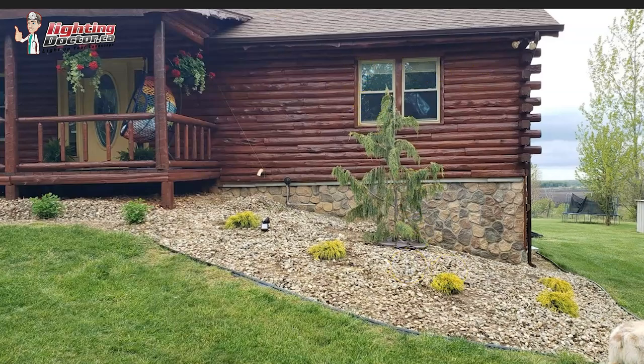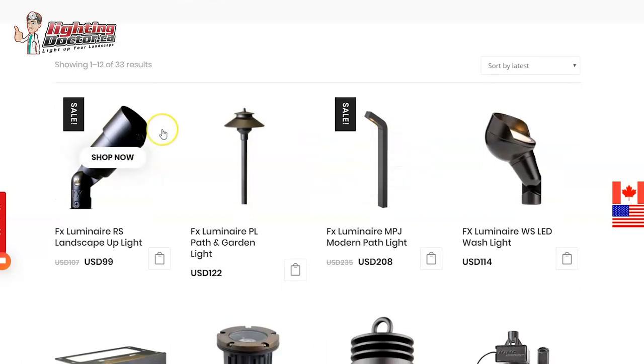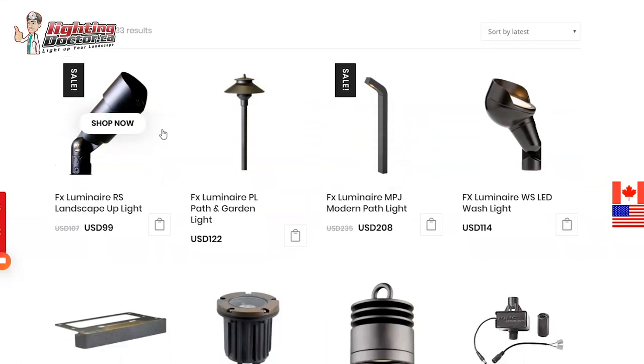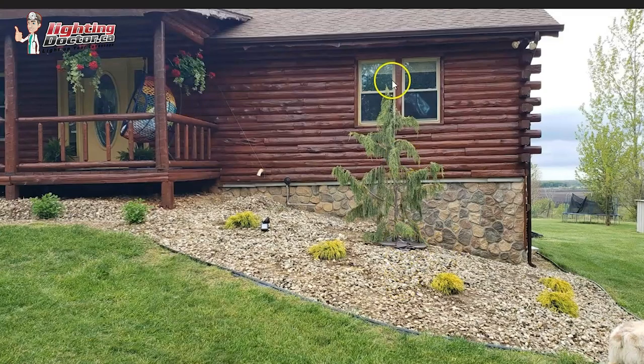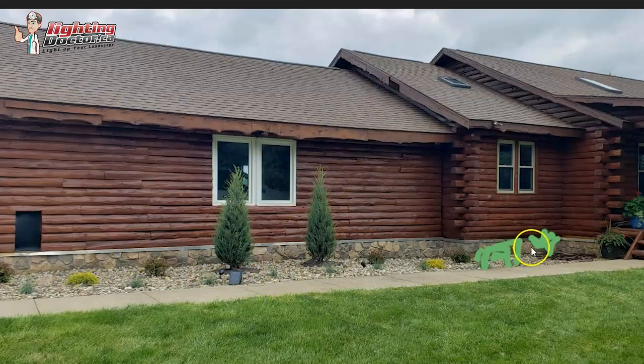So what I would suggest for putting a kit together — I can customize something and put everything you want in there. Or you can just play around on the website and it'll give you an idea for budget. To sum it up, you'd be looking at one accent light, four across the front of the house — five, six accent lights total. I would have one, two, three, four wash lights, and probably at least three, maybe five path and garden lights.